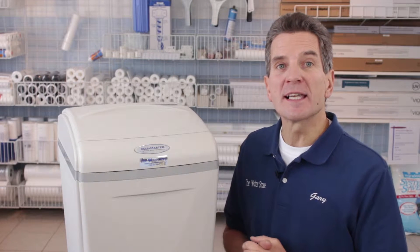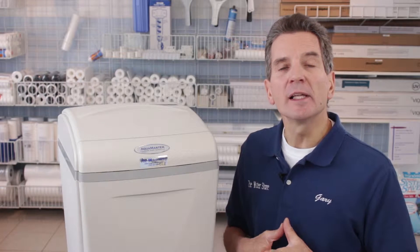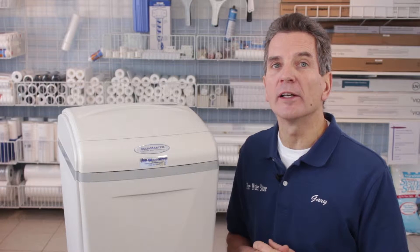Water softeners have become a necessity throughout North America with the hard water that we have. Softening the water makes your home much easier to keep clean but also saves you money. It'll save you money by making your water-using appliances like dishwashers, washing machines, hot water tanks, etc., last much longer, especially if you're thinking about going to a tankless hot water heater.